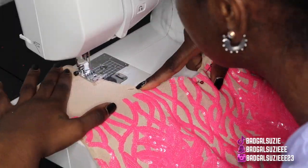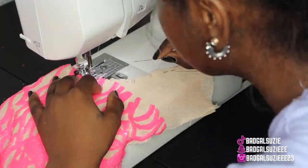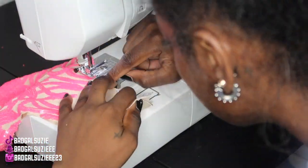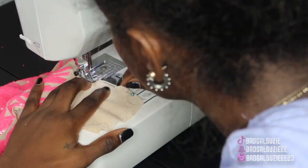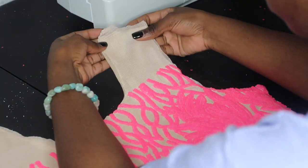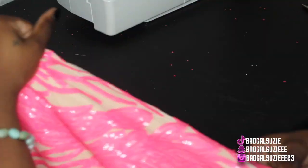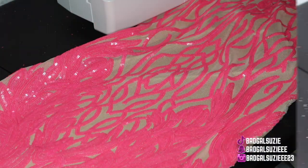I am slowly but surely trying to get back to work after everything that's been going on, and it actually feels really good to start back working. Now I'm going to look over the dress and we're going to go ahead and start with the sleeve.